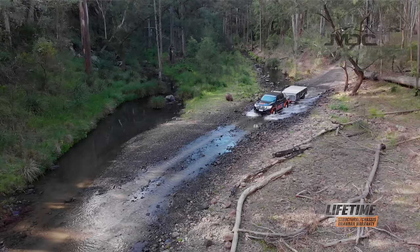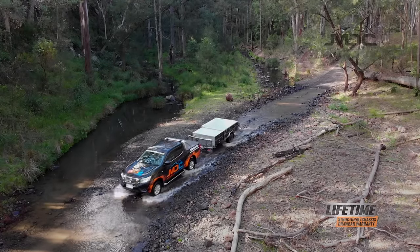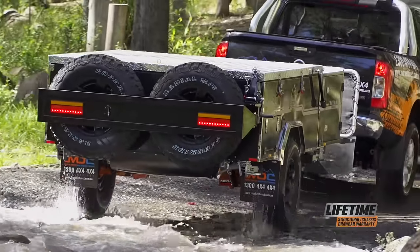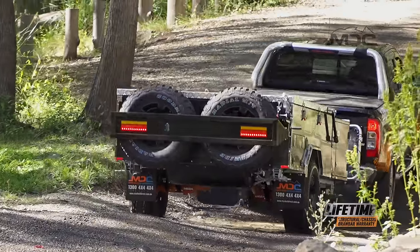From 2020, the Explorer comes with upgraded Tough Track suspension which includes the MDC Mega Hub. With 45mm axles, 14mm wheel studs, and engineering that's tested by some of the biggest names in the business, the Explorer running gear punches well above its price point.